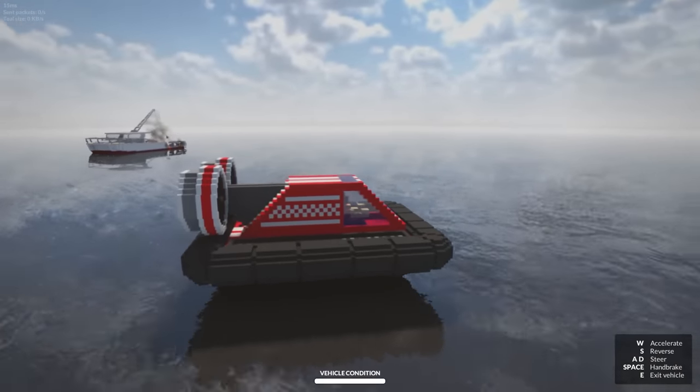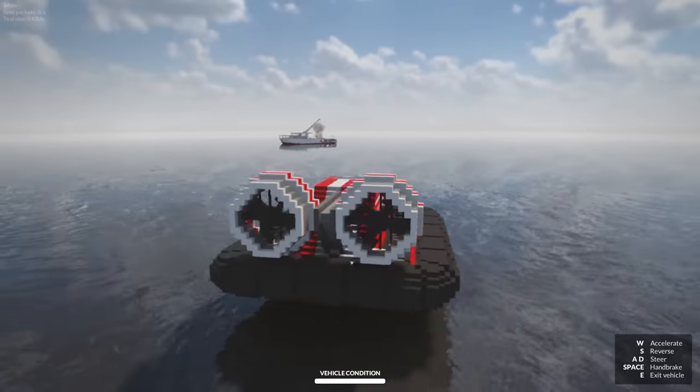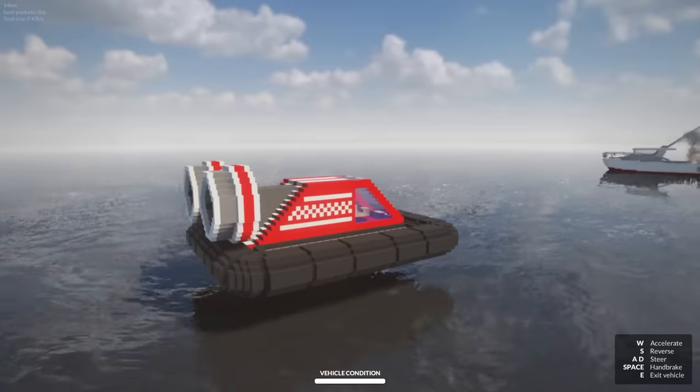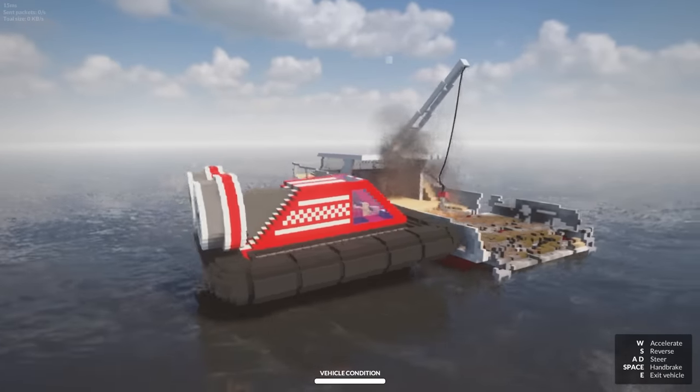No problem, but I'm here to do some cool water stunts. Okay, we need to get out of this water immediately. Oh, why? You didn't hear about the giant monster in the water? No, no, no.